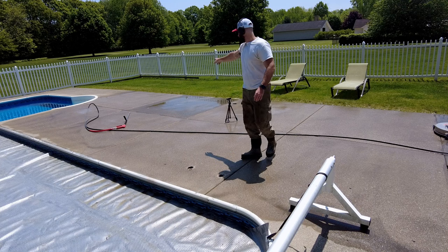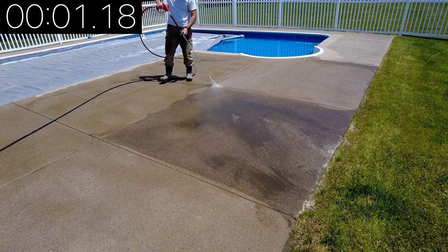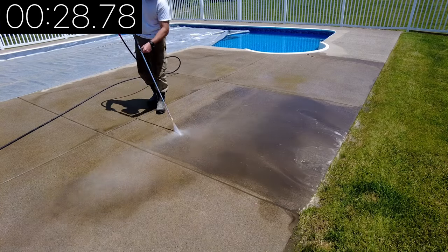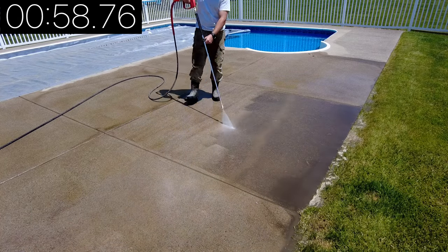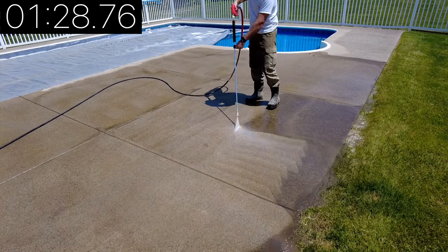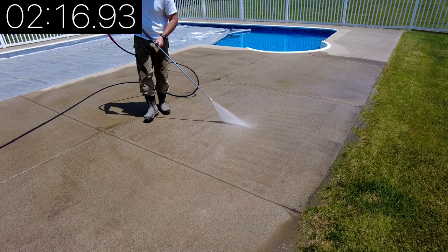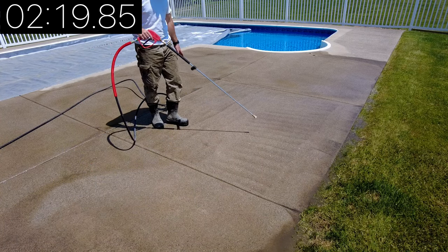All right, let's see how long it takes us with just the wand. All right, done. And it is definitely not as clean of a finish, that's for sure.